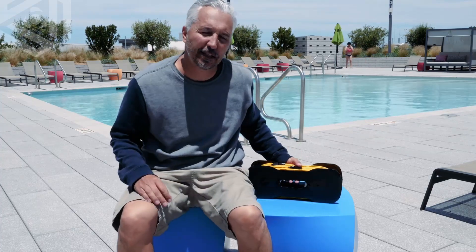Hello everyone, Craig from Chasing back again with another in-depth tutorial. Today we're going to talk about the tether and the spool for the Gladius Mini. So let's dive right into it.